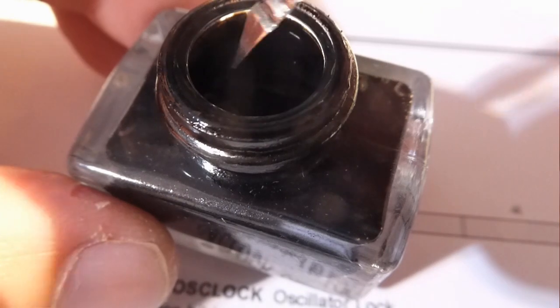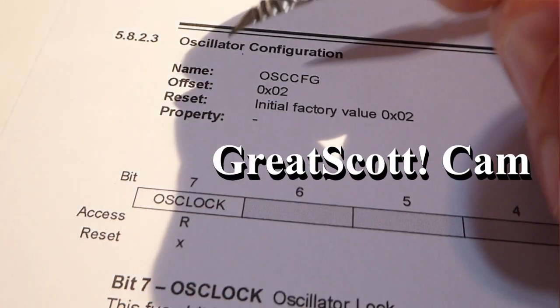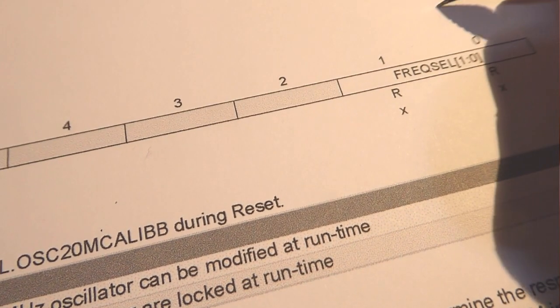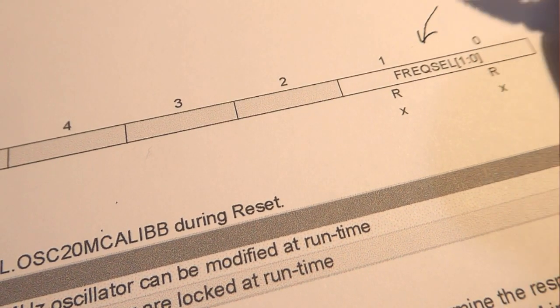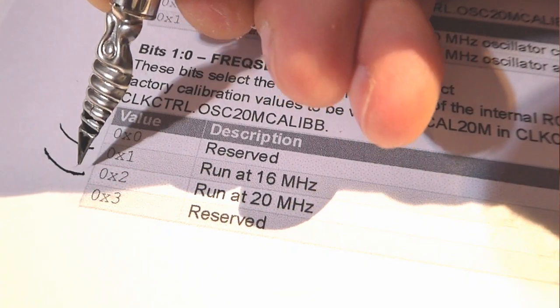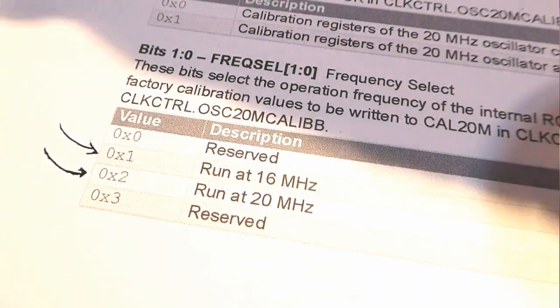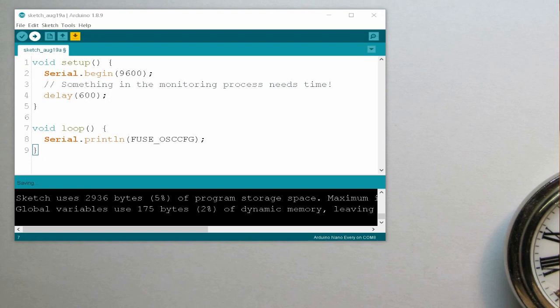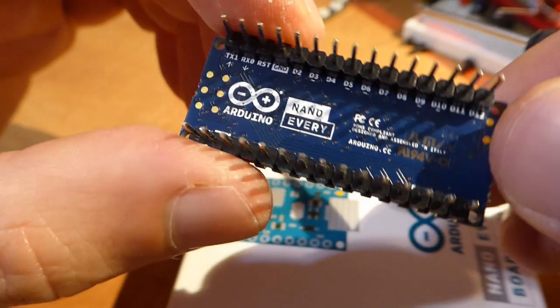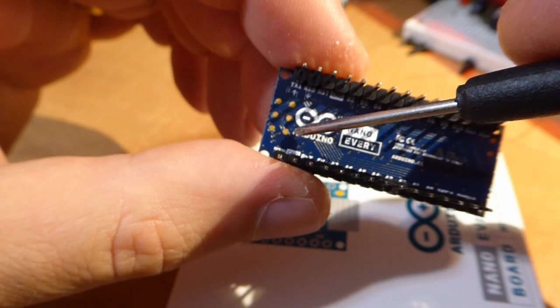If you want further proof, you can take a look at the oscillator configuration fuse of the ATmega4809. Its last two bits — frequency select — tell whether it's tuned to 16 MHz (value is 1) or to 20 MHz (value is 2). Run this sketch yourself and see that it is indeed 1. Remember, this is a fuse that cannot be changed by Arduino code or the bootloader, only through direct programming with an external programmer.